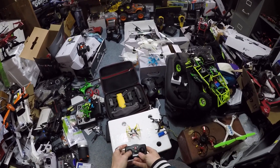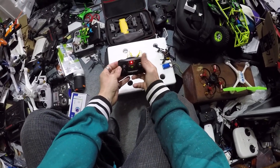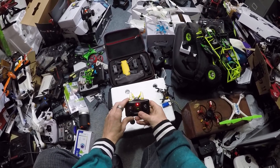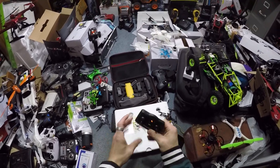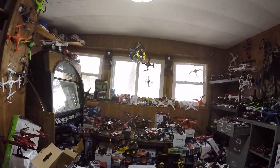Just throttle up and down and this thing should be good to go. There's one and two speed settings. This is probably a flip button — I don't know what that is. These are definitely all trims. Not sure what that one is, but let's go ahead and up in the first setting here.